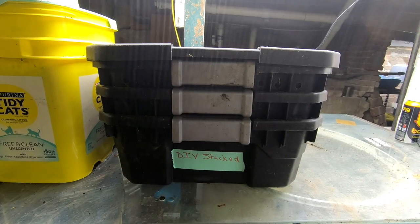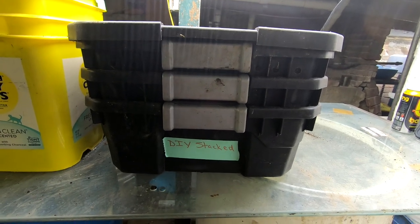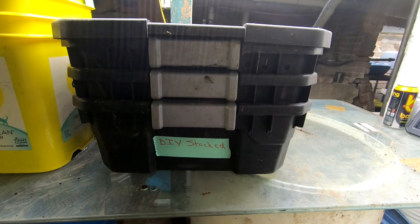Hey guys, it's Ann over at Plant Obsessed and today we're going to take a look in on the DIY stacked bin. It's been almost a month since we've been in here, so I don't know what we're going to find. Let's go have a look.